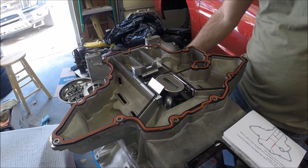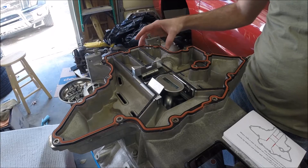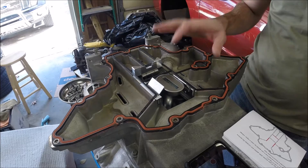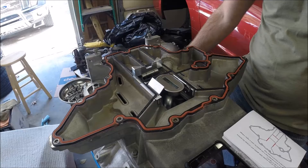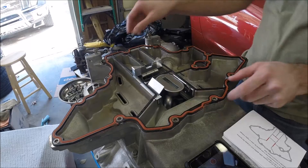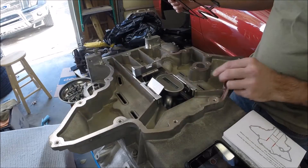Hey guys and welcome to another exciting edition of Scruff's Garage. Today I'm excited to bring you a product I've been looking forward to installing for quite a while. Having the motor out of the car where I can get easy access to the oil pan is the perfect time to install this, though you could install it while it's still in the car — it would be a little bit more tricky. Today I'm installing a product from Improved Racing, specifically for the C5 Corvettes with the Batwing style oil pan.